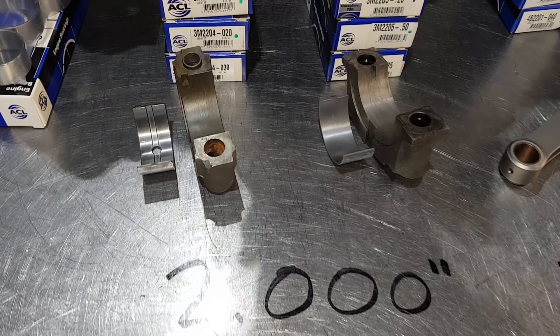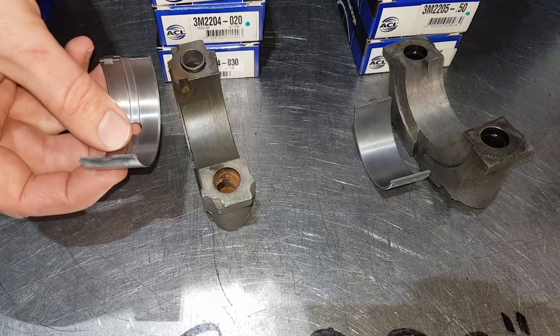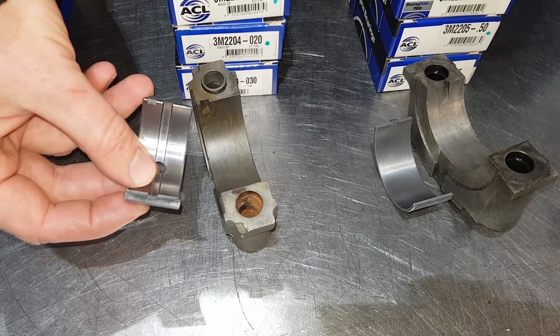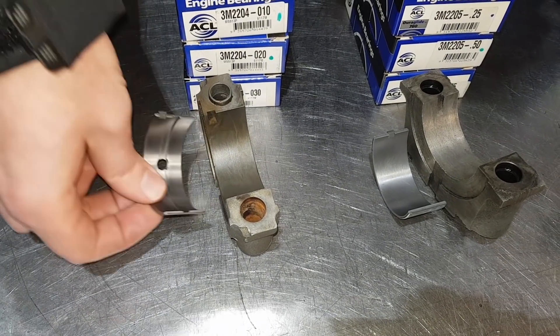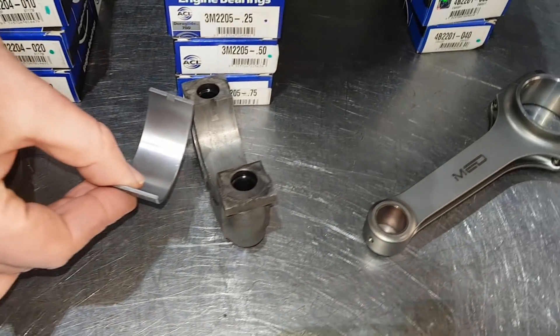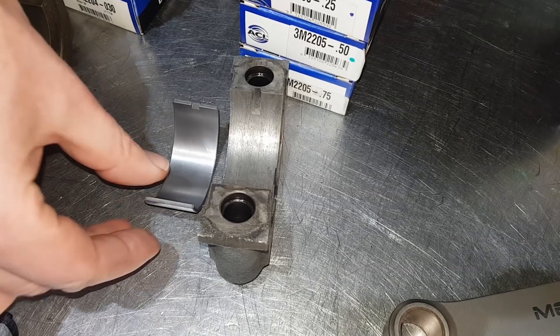So the one on your left just there is from an A series. You see it's got a side tag just there - it's just a location tag in the top of the main cap. And then if you look at the A plus, it's got a center tag. So that's the difference between A series and A plus.